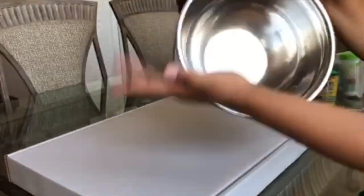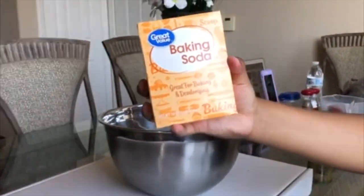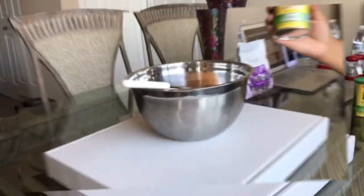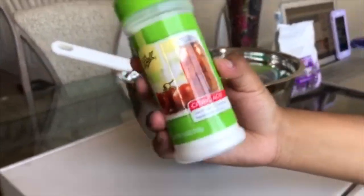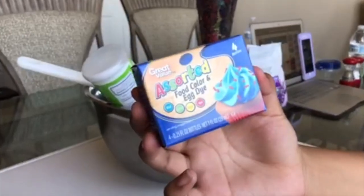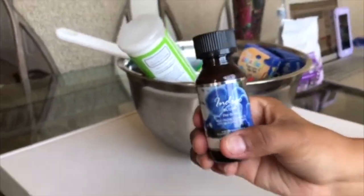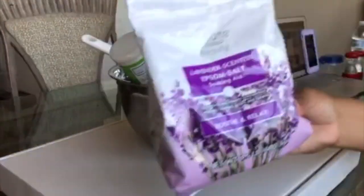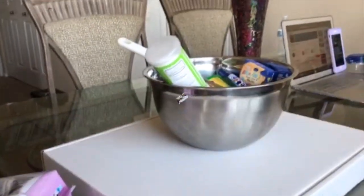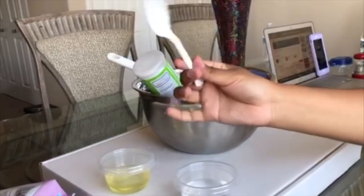First, gather a mixing bowl. Next, gather a whisk, and some baking soda, some cornstarch, citric acid, and food coloring of your choice, and some glitter, and some essential oil, a measuring cup, and a container, and some Epsom salt, water, oil, and a spoon.